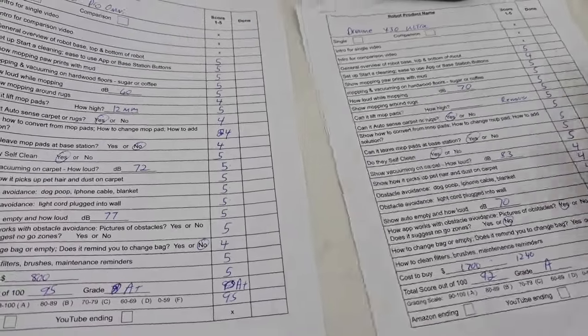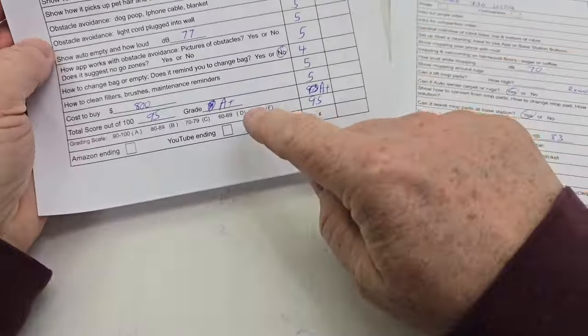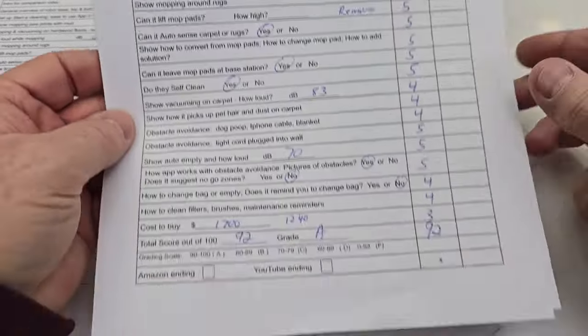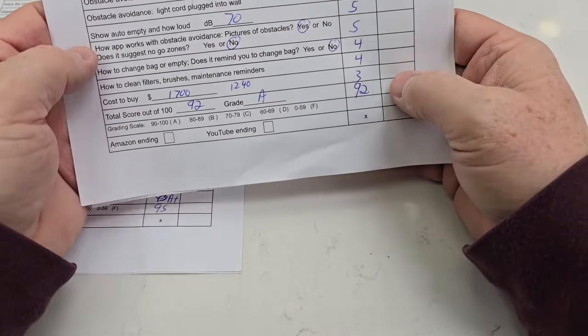Let's go over the scoring and then show it cleaning carpet and avoiding poop. The Eufy X10 got 95 out of 100 — that's an A-plus in my opinion. The Dream X30 Ultra got 92, and I dinged it hard on price.